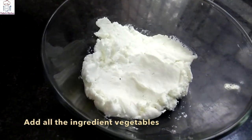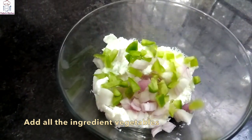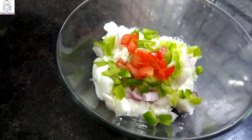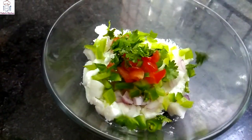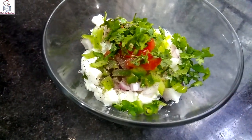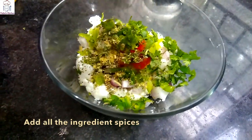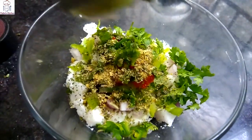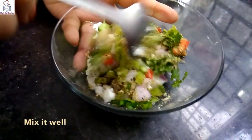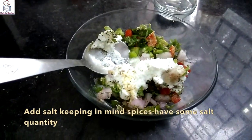We add some onion, capsicum, veggies, tomatoes, red bell peppers, some spinach, garlic, garlic powder, pudina powder — it will taste very good. Mix in half a teaspoon of ginger-garlic mix, which is also in powder form. You can use garlic powder, onion powder, and ginger powder. Add a little oil and mix it well.